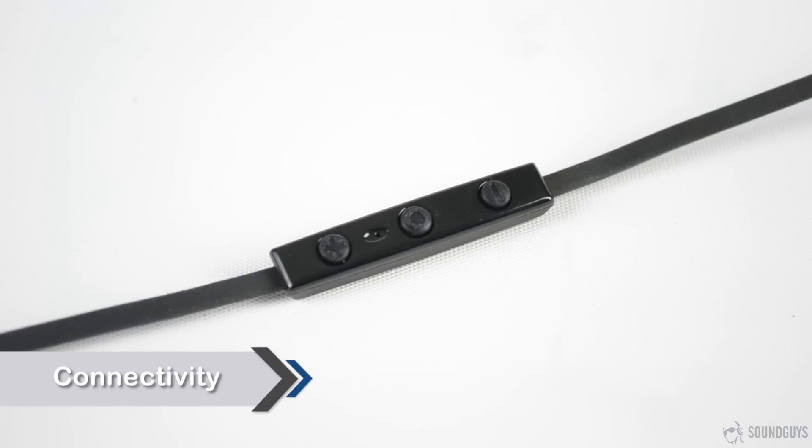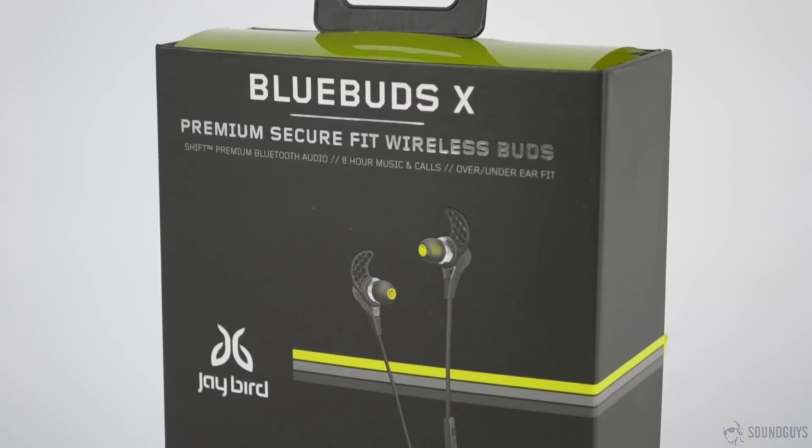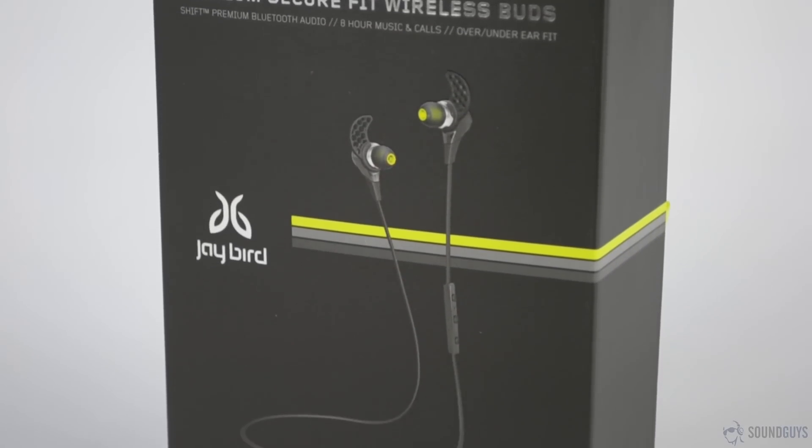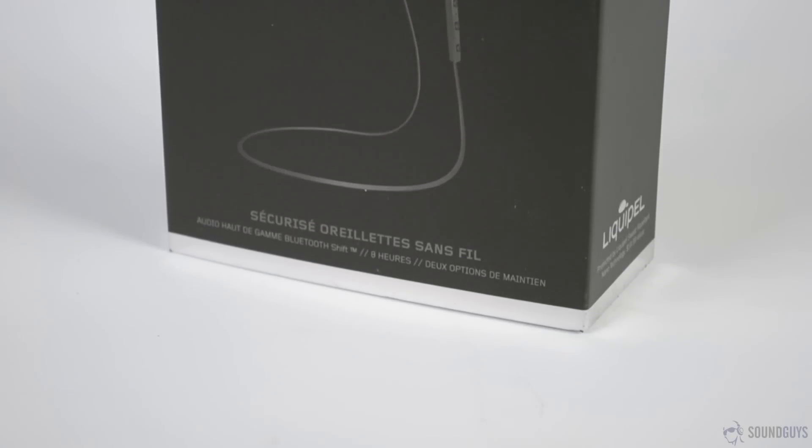Jaybird throws a lot of terms around in its marketing, like Signal Plus and X-Fit. In terms of Signal Plus, this is supposed to mean skip-free music, but the Bluebuds X are no more skip-free than most other earbuds I've tried. The Jenna voice prompts are nice, but in the end, you'll only really use them when pairing, which — assuming you're mainly using the Bluebuds with one device — will likely be once or twice a month, if that. Beats doesn't offer the differently named features, but they never skip during testing, which is slightly better than the Bluebuds.